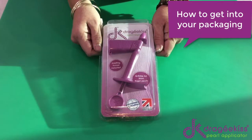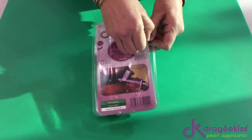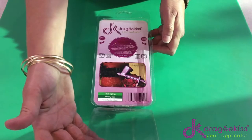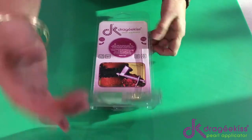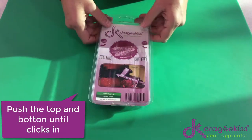How to get into your Dragekiss: at the back, push your fingers to the side and lift the flap, and you're in. How to store your Dragekiss: just close the flap again, push at the bottom until it clicks in, push at the top until it clicks in, and there you go.